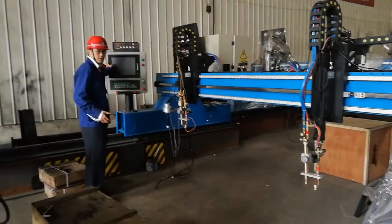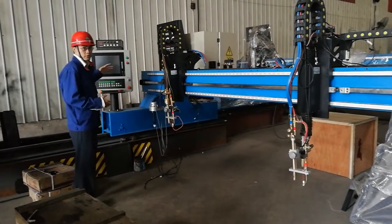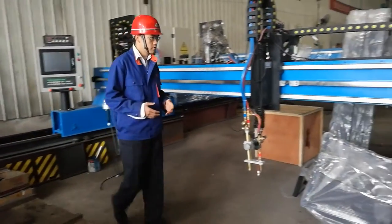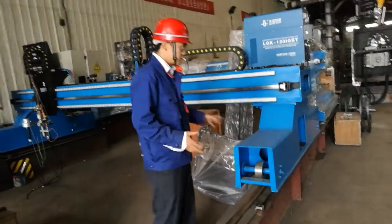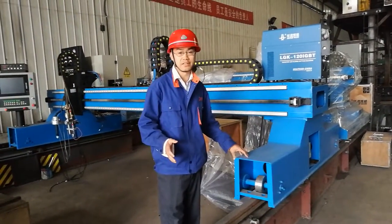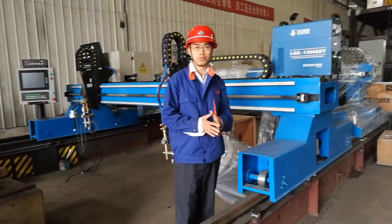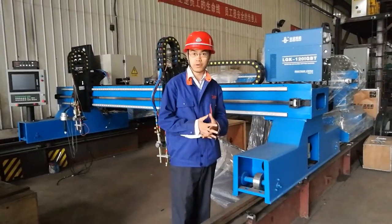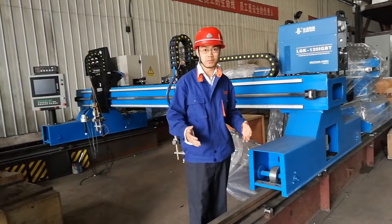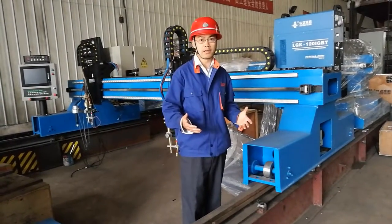This is the CNC control system — the torch, automatic controller, head controller. From all the structure, you will realize BOLTA has a very high standard of quality. That's why BOLTA can sell cutting machines to production lines like submarine production, wind tower production, and cement mixer production. We can sell to any company in the world.